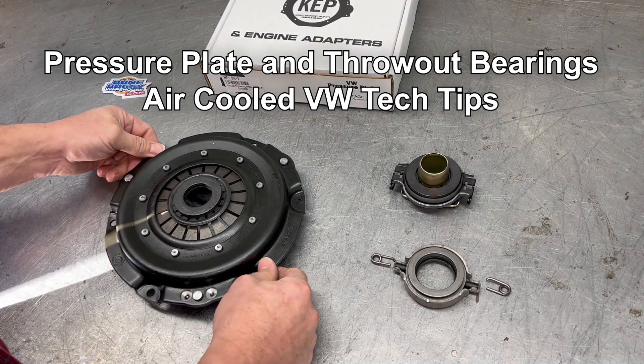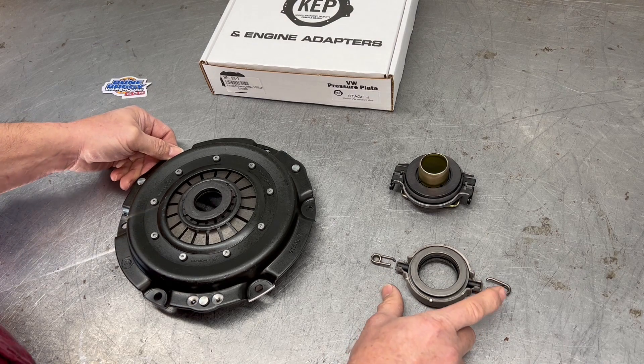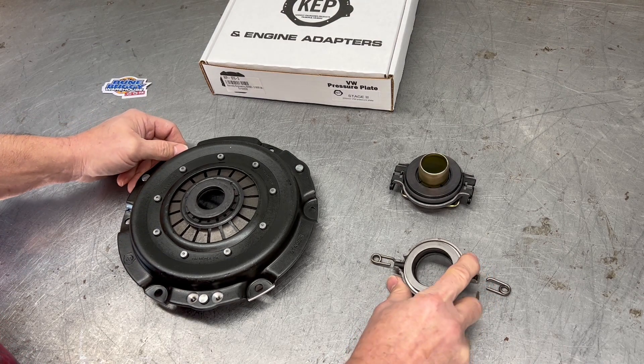Hey guys, it's Brian with Doom Buggy Warehouse. Today we're going to cover some pressure plate and throw-out bearing issues. If you put the wrong throw-out bearing on the pressure plate, you're going to have trouble.